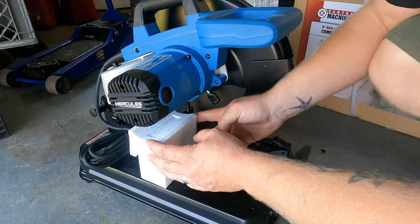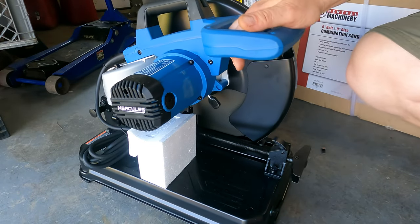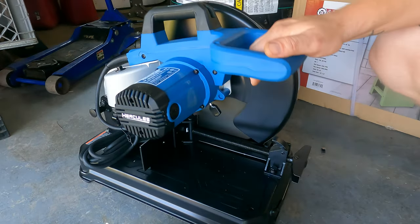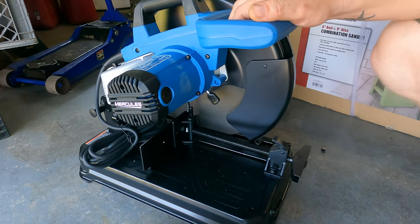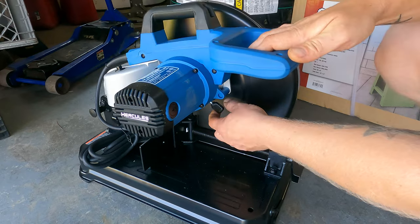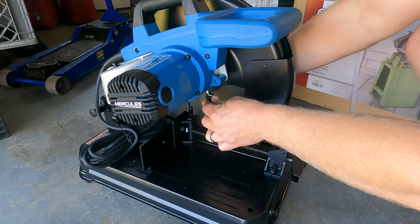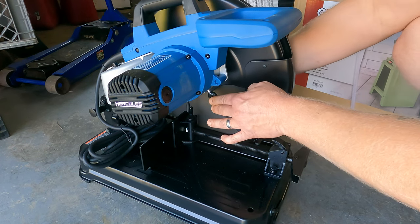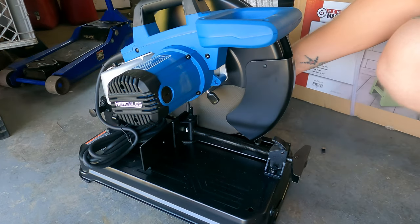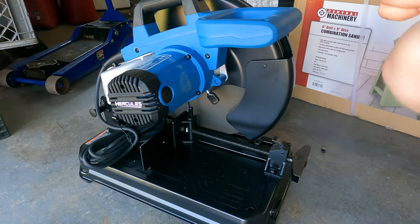It doesn't bottom out on metal or itself. There's the lock, I think. No? How do you do it? Oh, that's the blade lock — push in. There it goes. We don't need to change it. Comes with a blade obviously, we'll see how good that works. I also have a brand new blade in my other one.